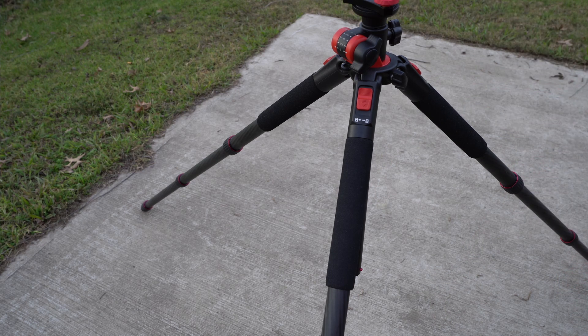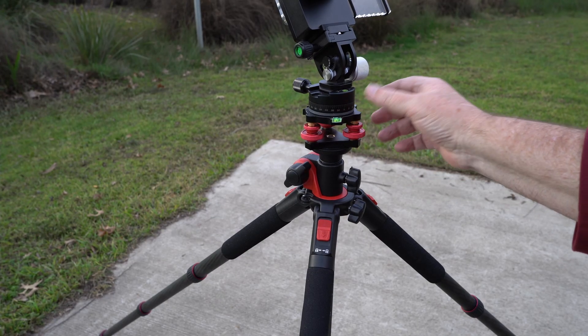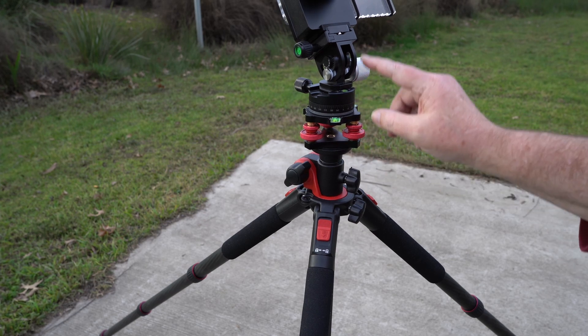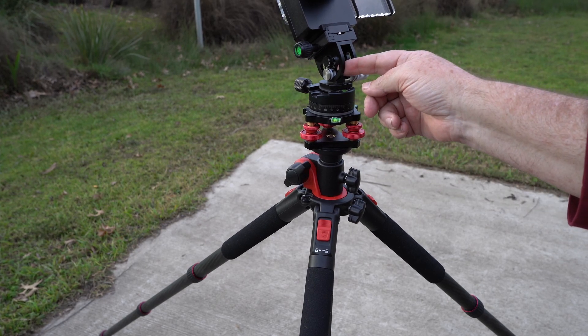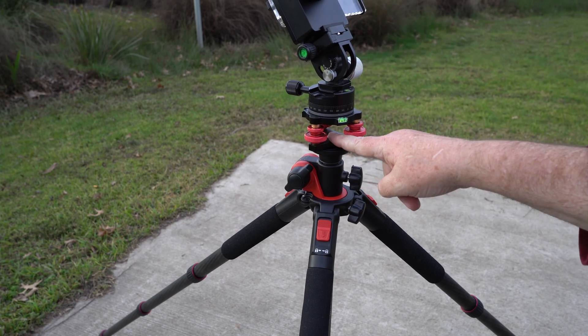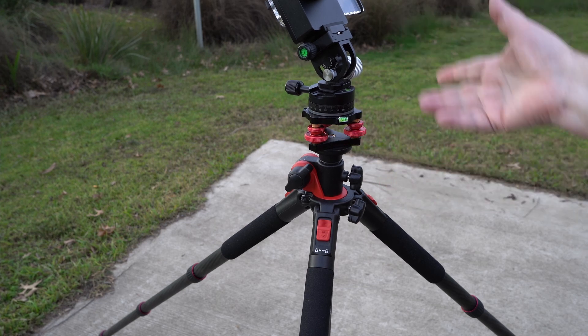I lose some height, but generally height's not really an issue when doing astro work. I've got my fine adjustment plate here, which goes on to the bottom of this older type of wedge. It was cheaper to get one of these for about $25 from AliExpress than it would be to get an entire geared head.